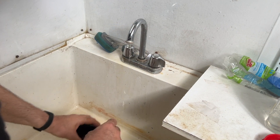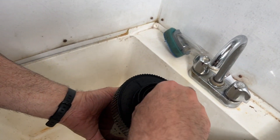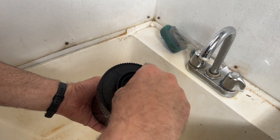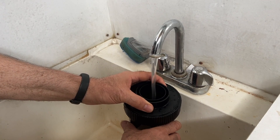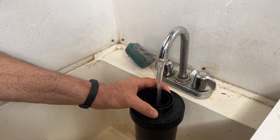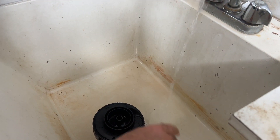Now I'm using water that is approximately the same temperature as what we're working with — hot water. You don't want to subject your film to different temperatures, like hot, cold, hot, cold. That could result in something called reticulation. This is just a rinse process in between the first developer and the second developer. Remember to wash out your funnel — very important. You don't want to cross-contaminate your chemistry if using the same funnel.